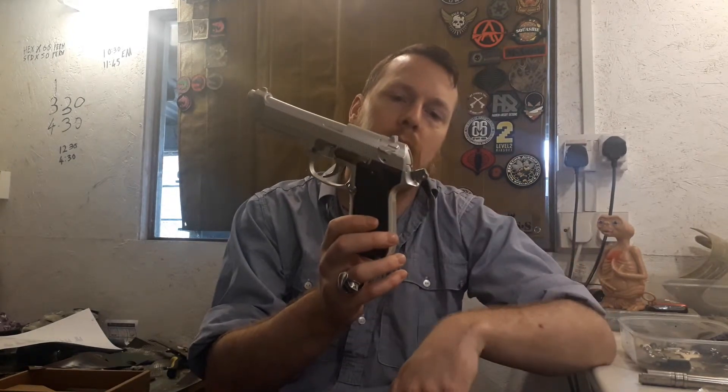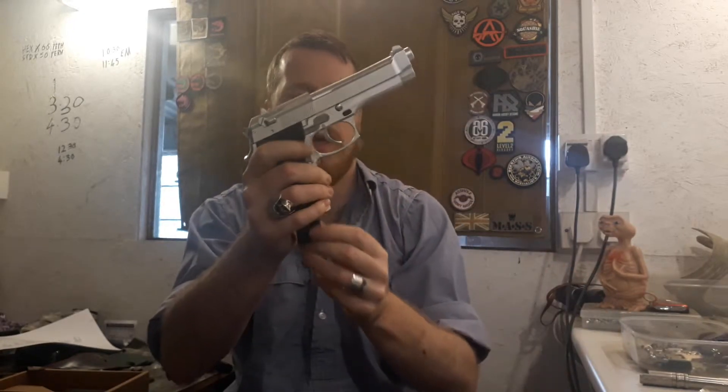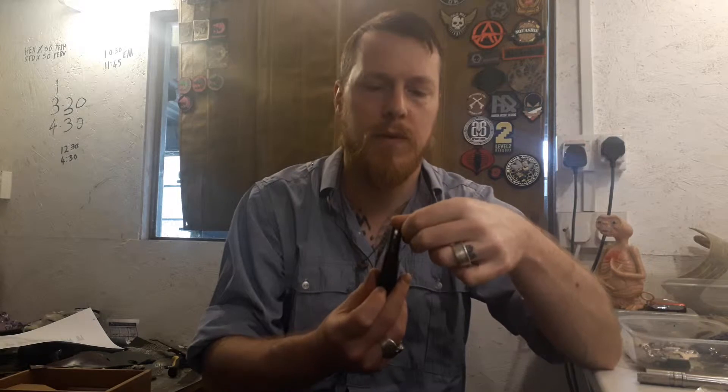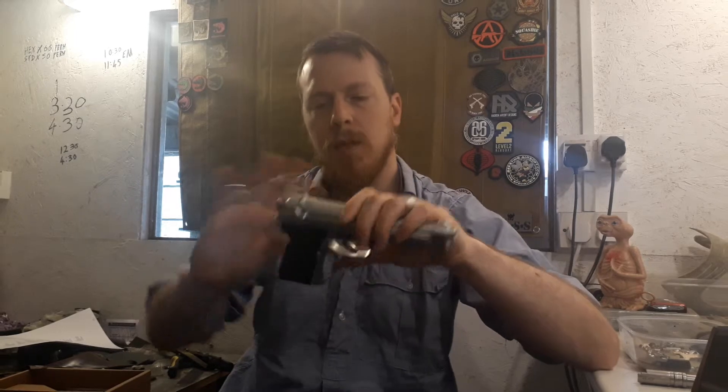The action on this is single action only - it doesn't work double action like some of the M9s I've shown before. The magazine is a staggered feed. I can't remember exactly how many it takes - I think about 15 BBs. Counting them up... yes, about 15 BBs. Reasonable weight in the mag as well.